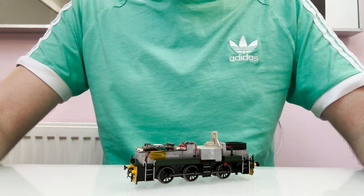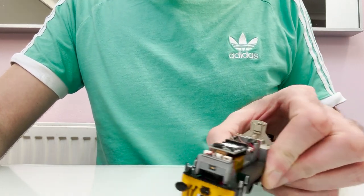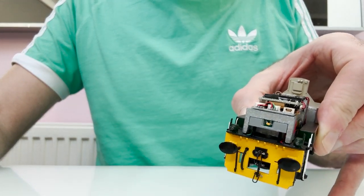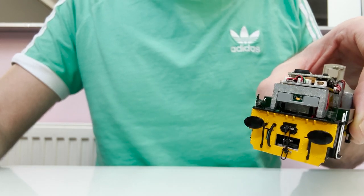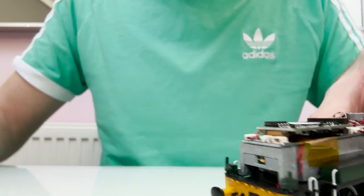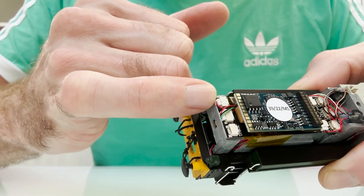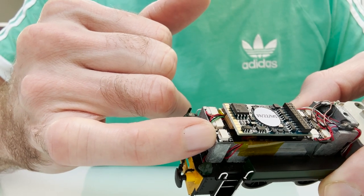So there are two potential issues, and I don't think every model has got both issues. The first issue is the plugs and sockets at the front have been put in the wrong way around. I've already corrected this model so this one is how it should be, but this plug here when I got the model to work on was at this side.